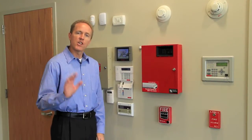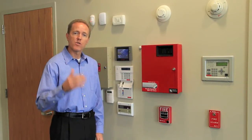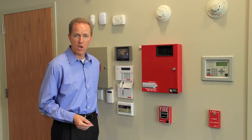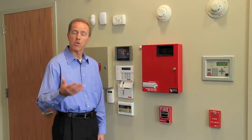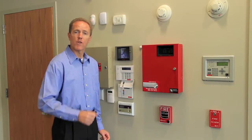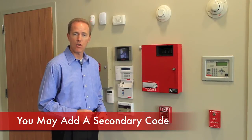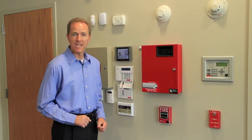But before we start pushing buttons, you need to understand a couple of things about how the system works. Your alarm system is able to respond to multiple alarm codes. It recognizes you as the master of the system, or the master code, but you can also add secondary codes for other people that might need access to your home or business, such as house sitters, employees, whatever the case may be.